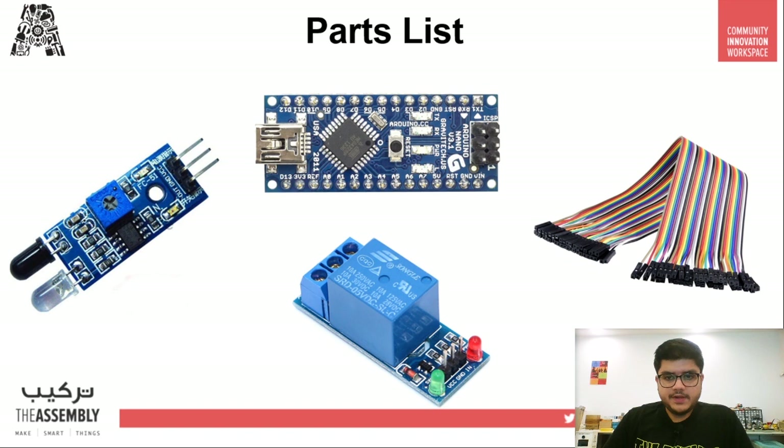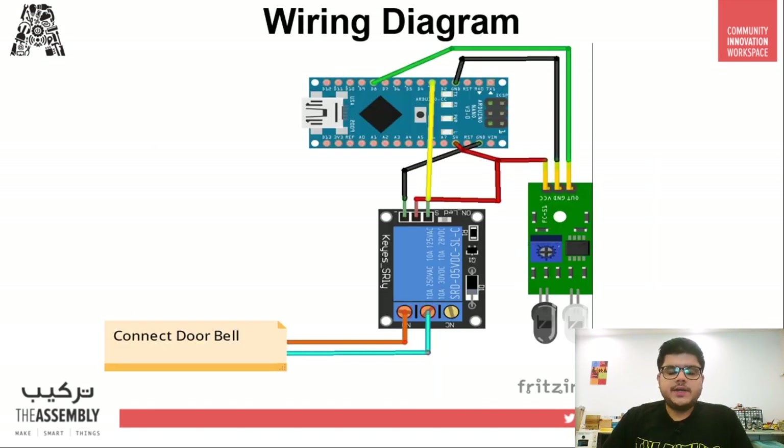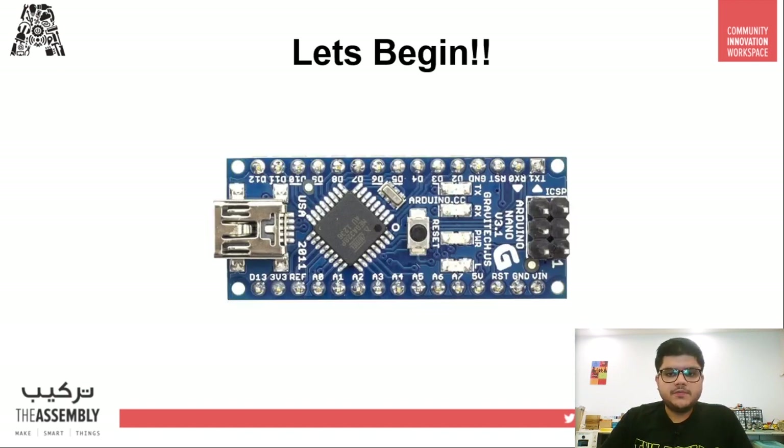The parts list is quite simple — you just need an Arduino Nano, an infrared sensor, a relay module, some jumper cables, and of course a doorbell. There's no particular reason to use an Arduino Nano; I've just used it because it's small, in case you want to mount it on the doorbell casing itself. You can go ahead with an Arduino Uno or Mega if you prefer. The wiring diagram is quite simple and we'll just follow that.